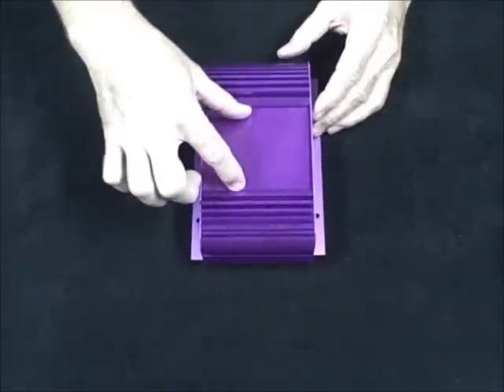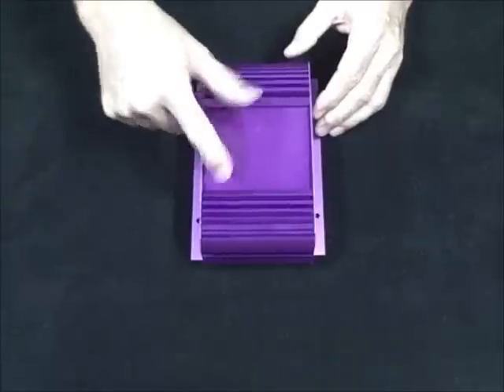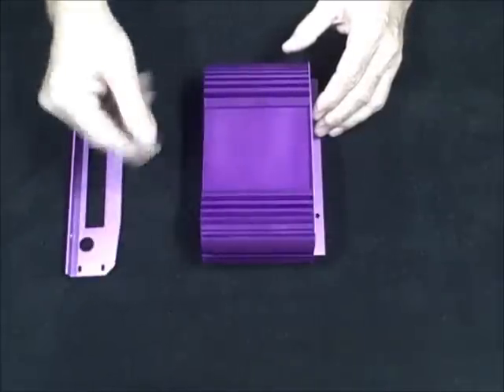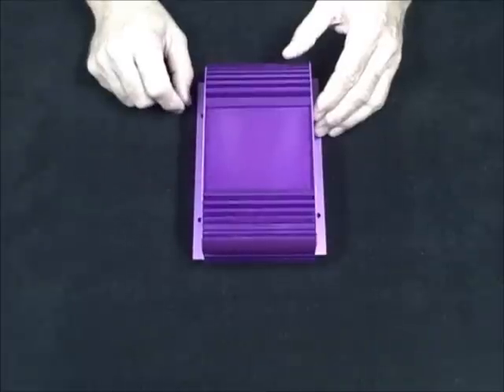This top area right here is for your name plate to slide into. There's a slot here and here so that your name plate slides in. Bolt this on and it holds it all in place.